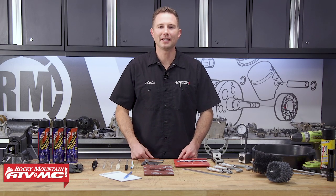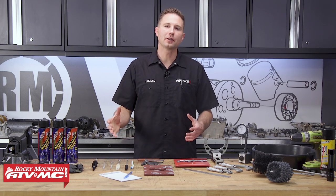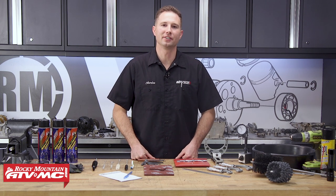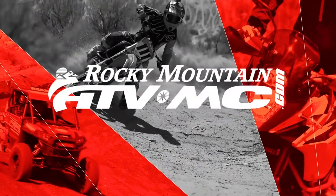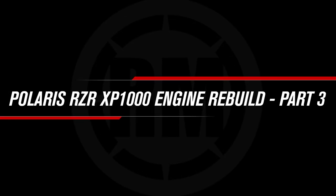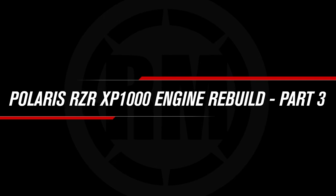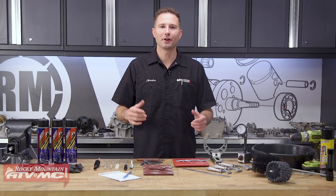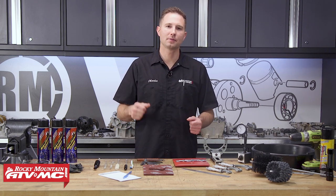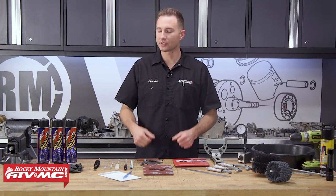Hey, this is Charles with Rocky Mountain ATV MC. Today I'm gonna show you how to clean and inspect your disassembled Razer XP1000 engine. You're watching part three of our engine rebuilding series for the Razer 1000 motor, and in this video we're gonna show you how to clean and inspect all of your disassembled parts.